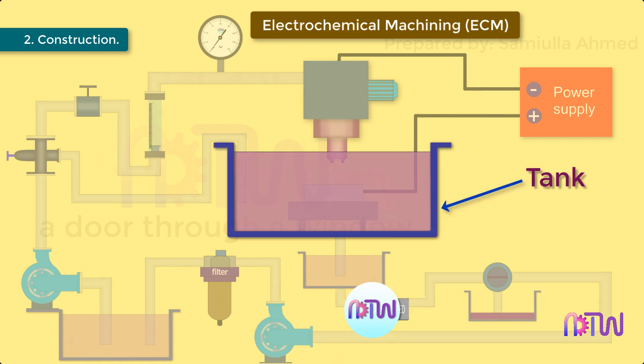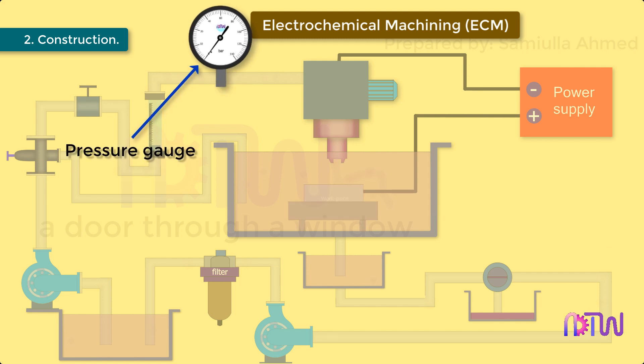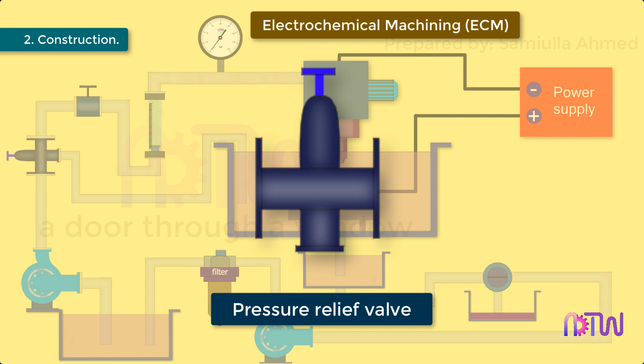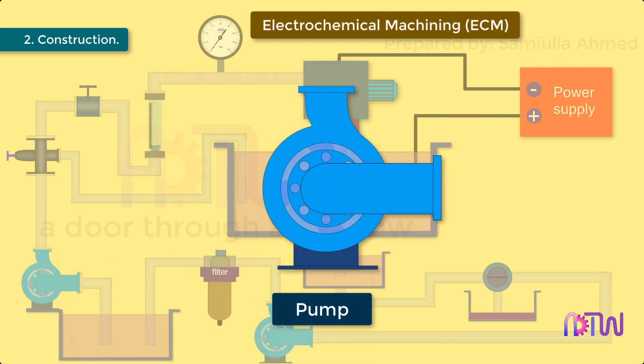Tank: this holds the electrolyte in which the tool and workpiece are immersed. Workpiece holding table. Pressure gauge: it shows the pressure at which the electrolyte is supplied to the tool. Flow meter and filter: it shows the rate of flow of electrolyte to the machining area. Flow control valve: this helps in controlling the rate of flow of electrolyte. Pressure relief valve: in case the pressure in the supply lines increases, this valve opens and bypasses the electrolyte to the tank. Pump: the pump helps in circulating the electrolyte.